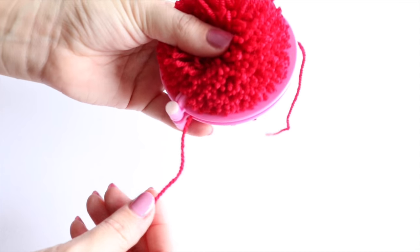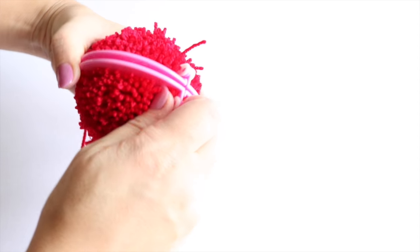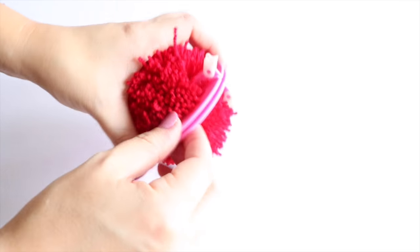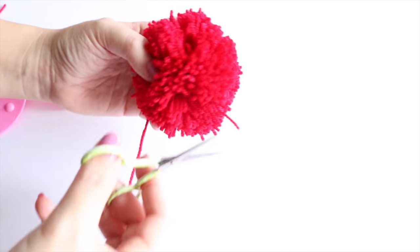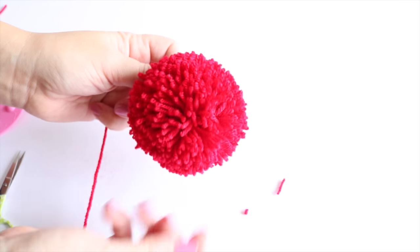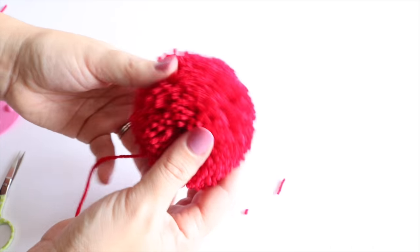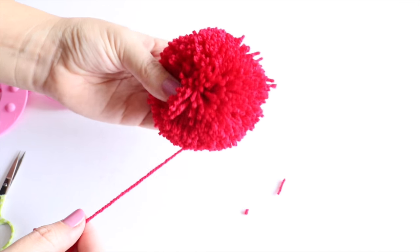At this point I am going to leave my thread connected to the actual ball itself and just snip off this little bit here. Then you want to open up your clips and open up your pom-pom maker. And there you have your pom-pom. So all that is now left to do is simply give it a bit of a haircut. Some people like a more scruffy pom-pom, other people like it to be really nice and neat — obviously it is totally up to you.